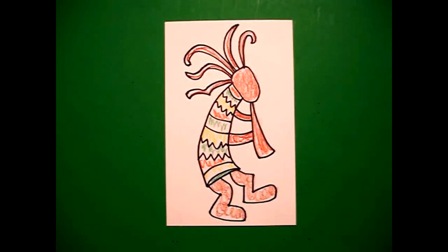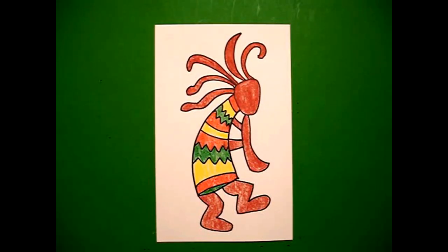Okay. Let's see what he looks like all colored in. Here's Coco Pally all colored in. Bye-bye.